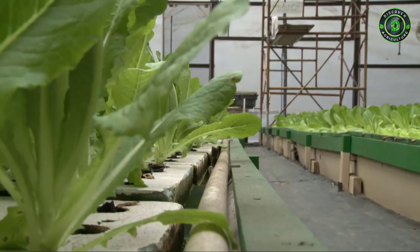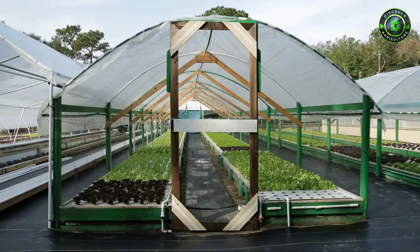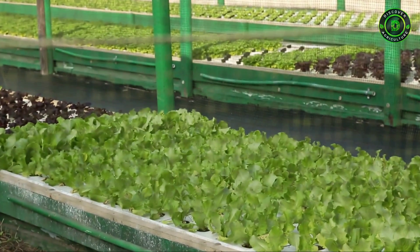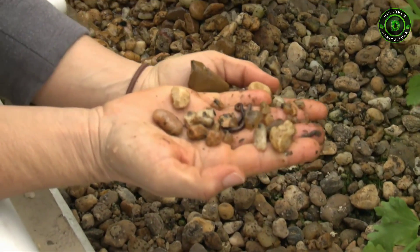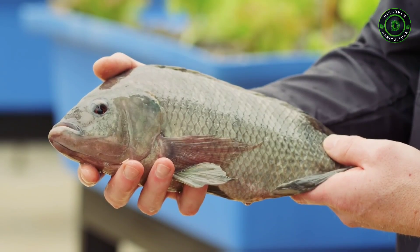It may look simple, but aquaponics uses natural techniques in just the right balance. We have several different living organisms — it's not just the plants. There are fish, there are worms, and there is bacteria that we have to consider and make sure we have a good environment for all of those living organisms.